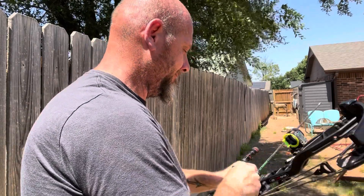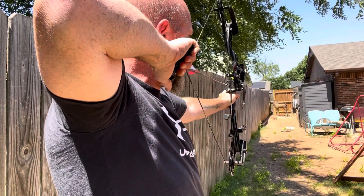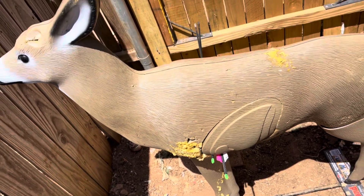We'll shoot a couple more BMPs at it. All right, let's go check it out and take a walk to see what we come up with. What I'm seeing is this thing is pretty stinking accurate. That one went all the way through. The BMPs flew pretty stinking good. Now we're going to shoot the Dead Meat and then the BMP, and we'll go from there.